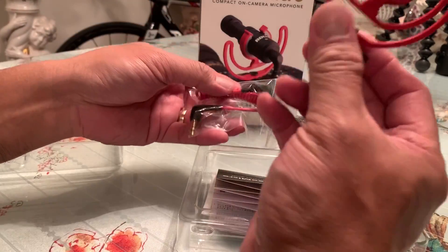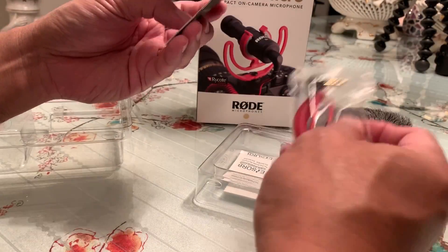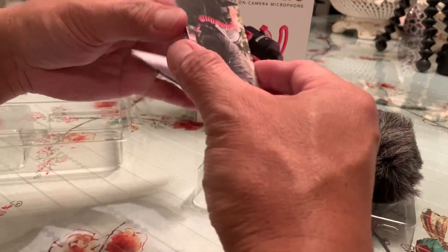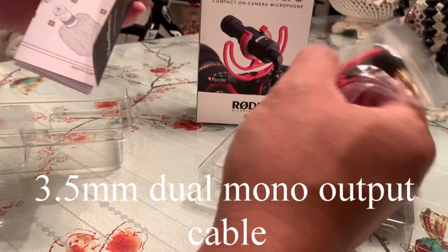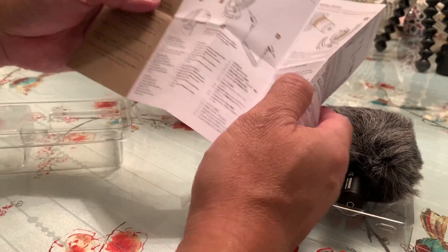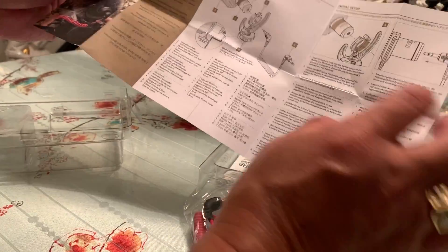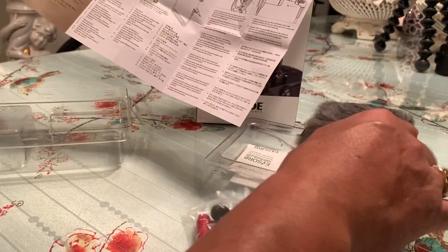A shock mount, dual mono plug, 3.5mm. And this is the windshield.